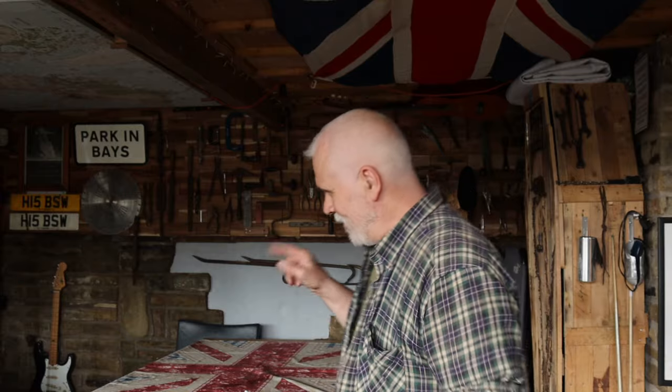Hello everybody, happy Easter weekend. Last week I did a video on mouse proofing my pool table because the mice had got up during winter through the pockets and they'd chewed some of my felt. Luckily they hadn't chewed the bed but they'd just chewed a bit of the felt on the cushions. So I did that video on mouse proofing that.